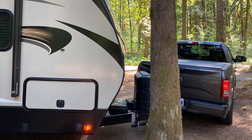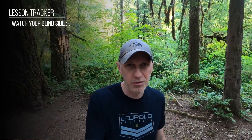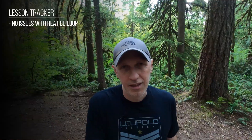Here we are on our first morning. We got here at about four o'clock yesterday afternoon and had a little bit of trouble getting into the spot — almost turned our first battle scars on our trailer, came within about an inch of smacking it into a tree. The temperature when we got here was about 95 degrees, so no problem with the batteries being able to handle the higher heat.